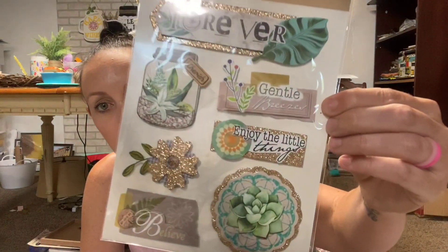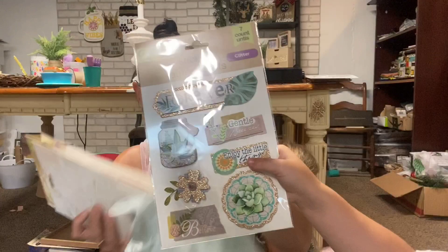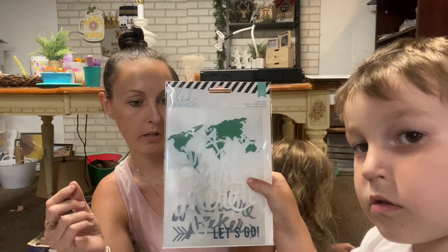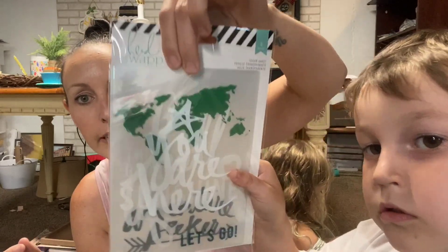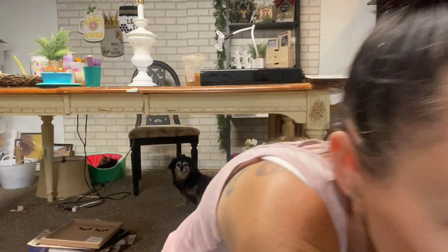I got these cute eucalyptus succulents - look at how pretty they are. And then I think one more thing - these are the Heidi Swap clear things too, we could use them with picture signs or whatever.